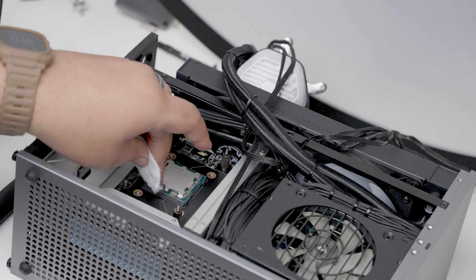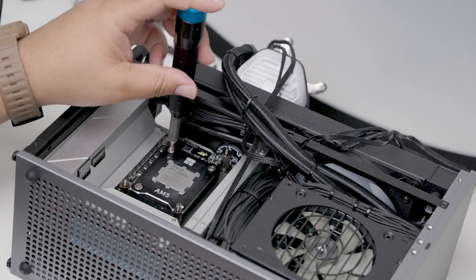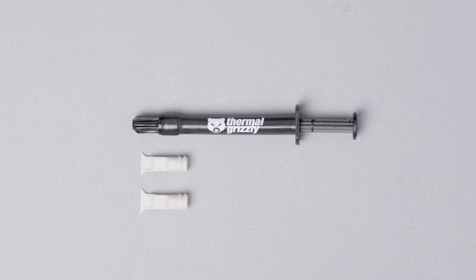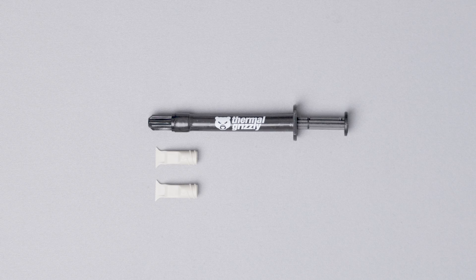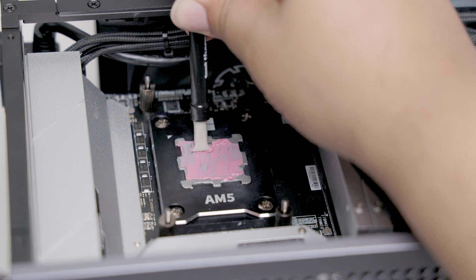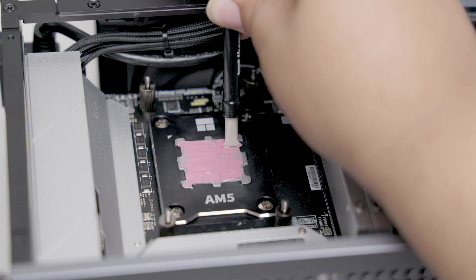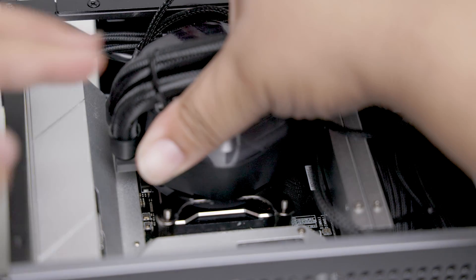The old thermal paste on here is only a few weeks old so it's not really tough to get off. Today we'll be using Thermo Grizzly's Cryonaut Extreme. I'm very excited to use this product as I see great reviews. The Cryonaut Extreme comes with a very convenient nozzle slash spreader that makes applying the paste very easy. I am spreading the paste evenly across the top, being sure to cover the entire surface. I'm not too worried about any overspill as the AM5 bracket will catch any spillage after bolting the AIO back down.